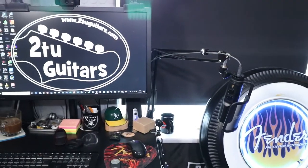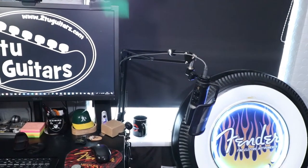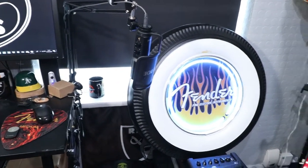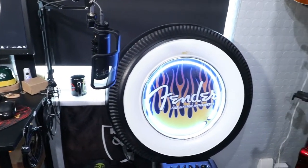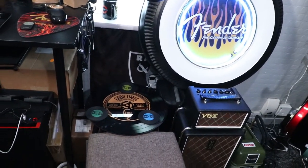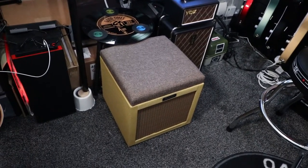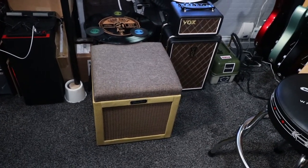That's our Rode NT-USB microphone for when we're doing voiceovers on the What the FSR guitar videos. That's our Fender neon tire light. That's our Vox Mini Super Beat lamp. And a steel that I made to look like a Fender tweed amplifier.